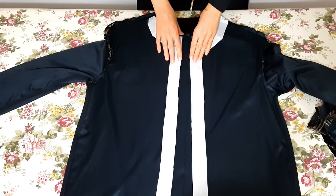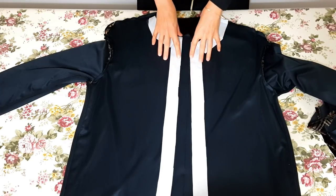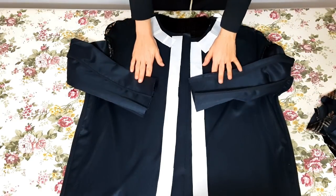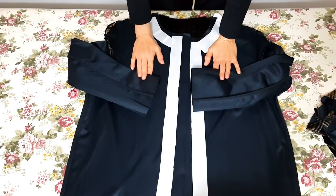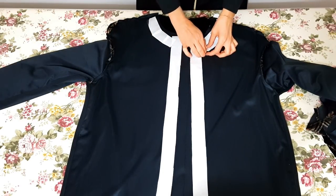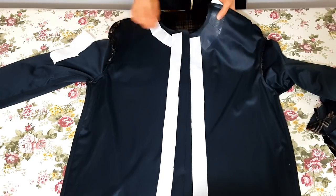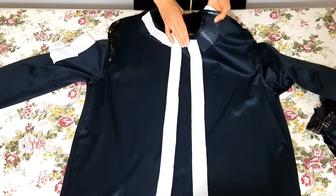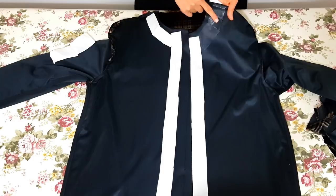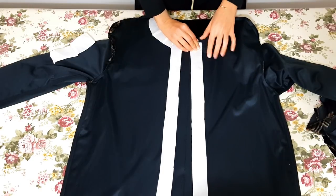Bu videoda telaları daha önceki videoda hazırlamıştık. Onları çıkaracağız ve pervazını yerleştireceğiz. Son olarak kol ağızlarını ve etek ucu kısmını nasıl yaptığımızı göreceğiz. Şimdi hemen çift taraflı telamı çıkarıyorum. Bu şekilde telanın yapışkan kısmı buraya aktarılmış oluyor.